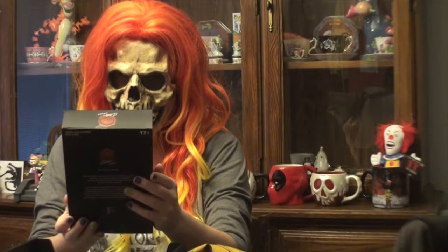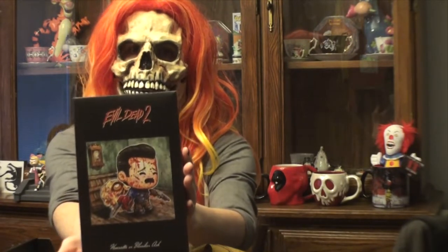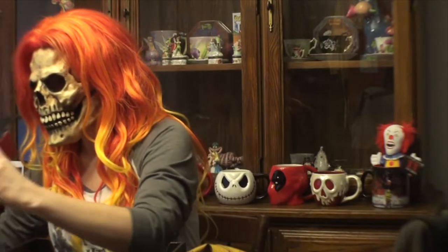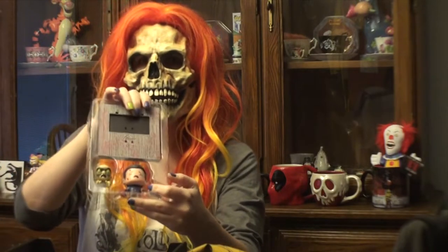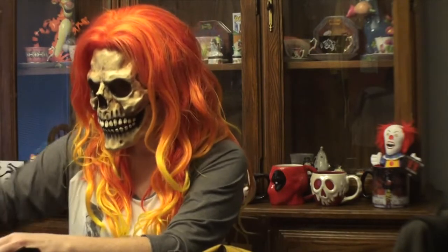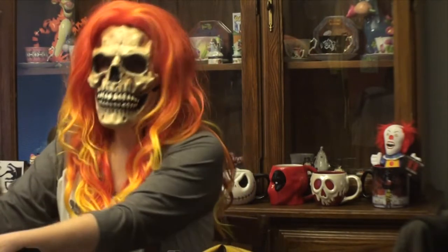Next we have something from Evil Dead. Opening it up a little bit more here — looks like a little figure that you can put together. Let me see how this might turn out, give me a minute. There are little pieces and you have Ash there.